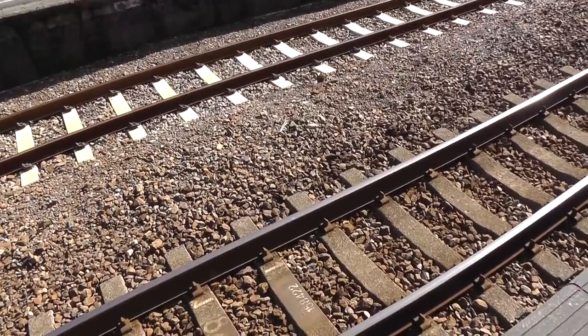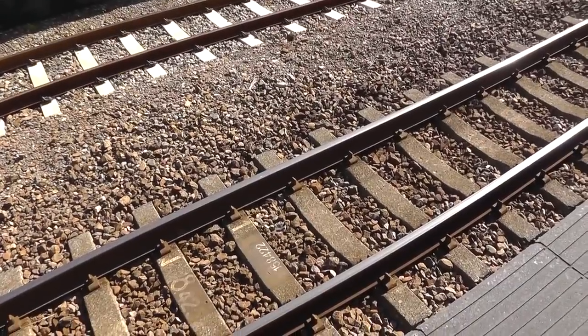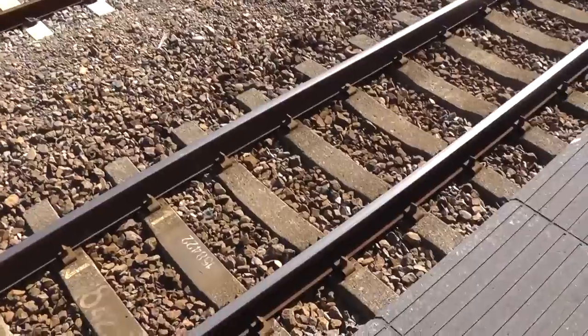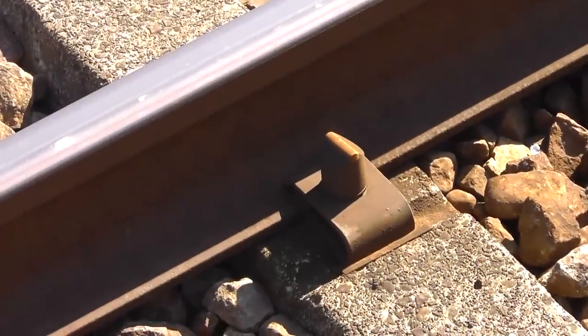Hi guys and gals. Let's talk about the pins that hold these rails onto the concrete sleepers — the concrete ties here. You can see that there are two sets of tracks here: the main line here and the siding right there. And what I want to show you is how they have these concrete ties. I've talked about those in another video.